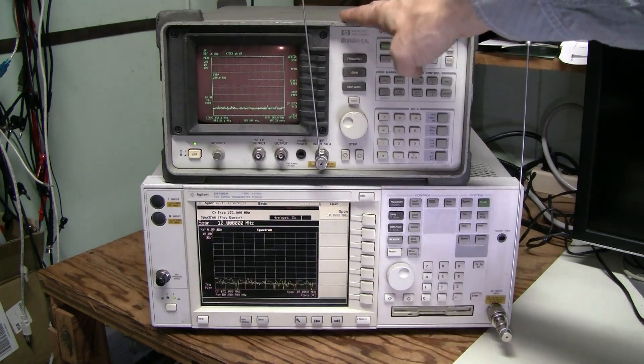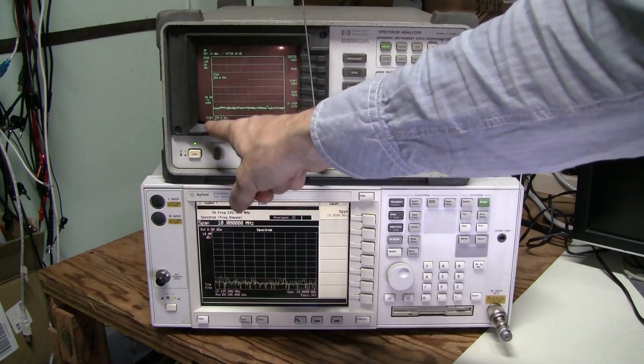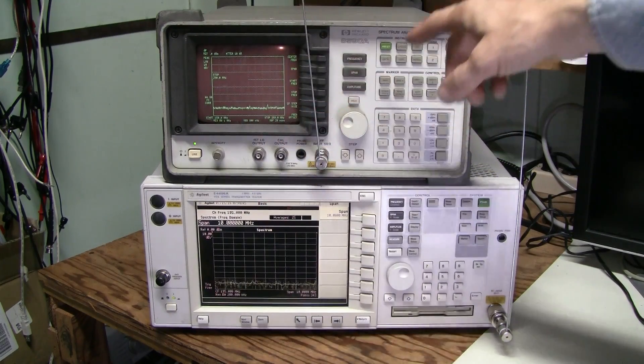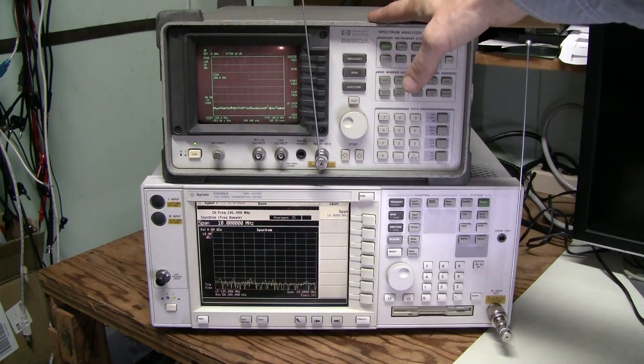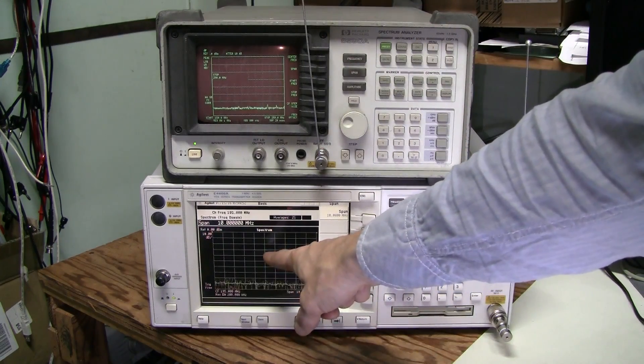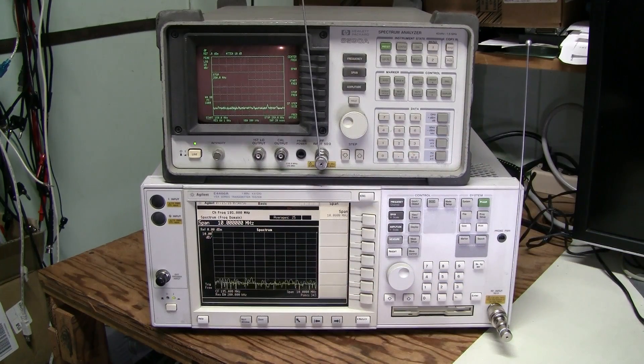We are going to use the spectrum analyzer to look at the range from 150 to 250 MHz — slightly wider than really necessary, just in case. I set the center frequency to 195 MHz. Let's have a look.